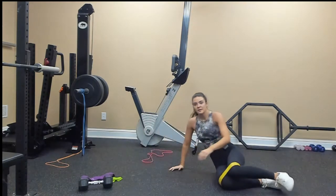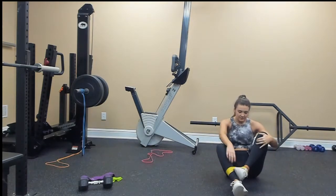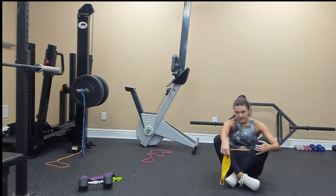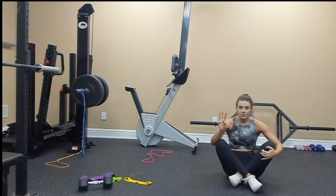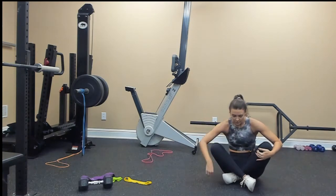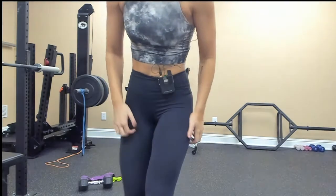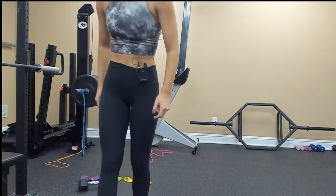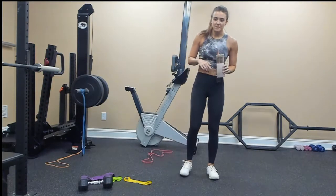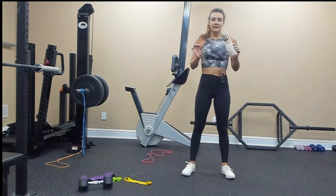First tri-set is complete! Get a drink of water. I'll walk you through the second tri-set. We're going to repeat that style where we do three moves, two times through, four times total — four different sets. The second tri-set is going to be sumo deadlift, sideline hip raise, and deadlift pulses.